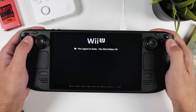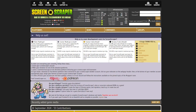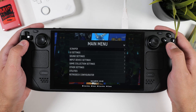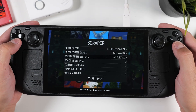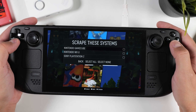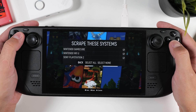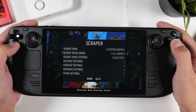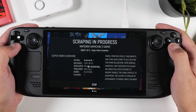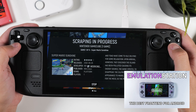Now that your games are working, some of you might not like that your games don't have any artwork — but that's an easy fix. You'll need to create a free account over at Screenscraper.fr. Once you have that, click the Start button on your Steam Deck, go into the Scraper settings, then Account Settings, and add your Screenscraper account info. After that, go back, select Scrape These Systems, and tick the boxes next to all the systems you want artwork for. If you're adding hundreds or thousands of games, be prepared to wait for hours — plugging in your Steam Deck and letting it work overnight is a good idea. For more details on how the scraping process works, check out my EmulationStation tutorial for Android in my other videos, as the process is exactly the same.